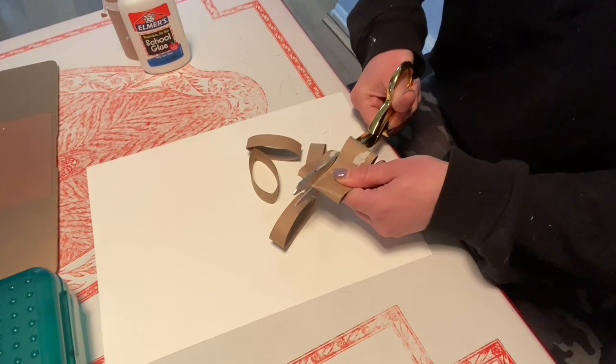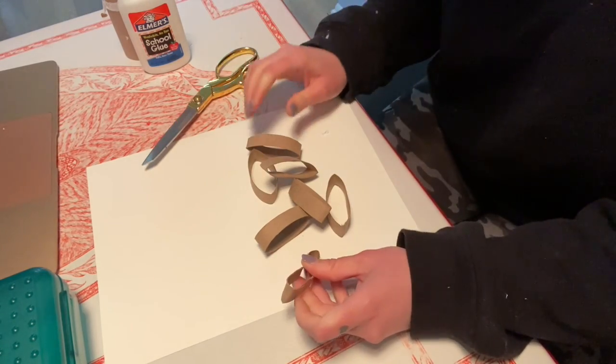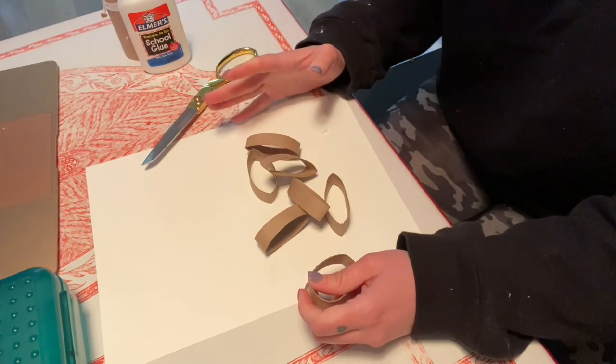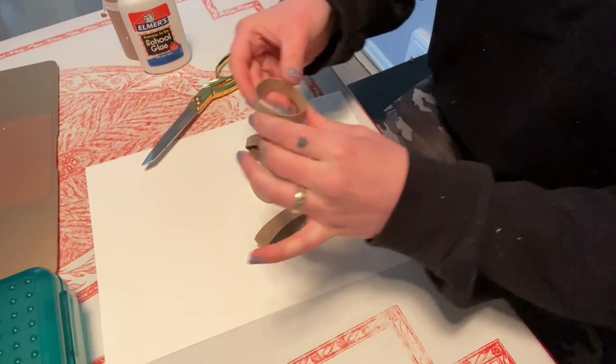It's just easier if they're close to the same size. We're going to start with these and I'm going to just start arranging. What you might want to do is arrange first and then glue once you have the arrangement that you want.